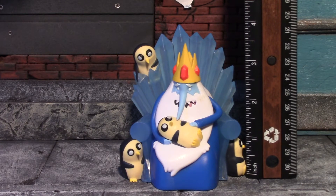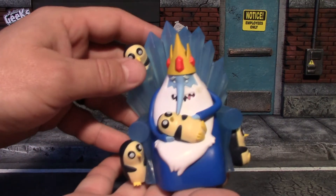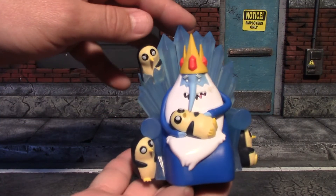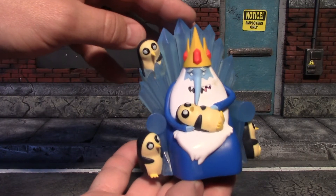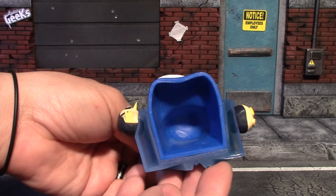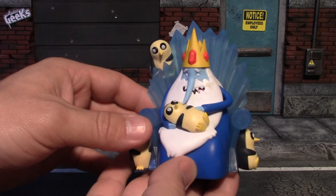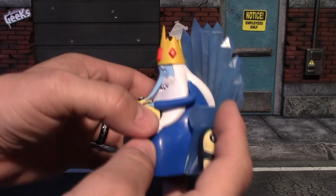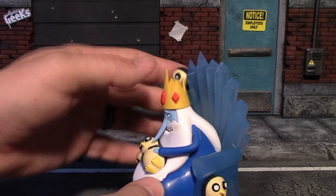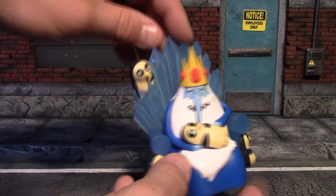This statue out of packaging at its highest point stands about three and a half inches tall. I'm not real familiar with the characters because I don't watch Adventure Time, but this is a really well-made statue. It has some good weight to it — a lot of it is hollow and it still has some good weight to it. I think most of that weight lies in this ice throne, which is really well made.